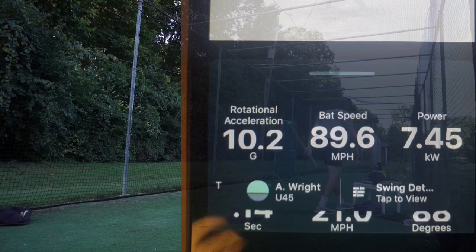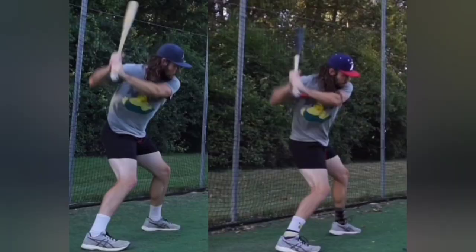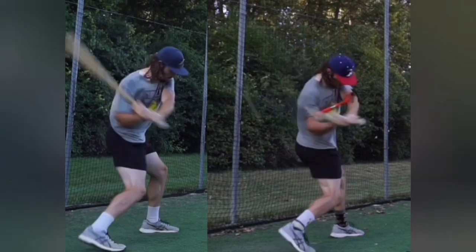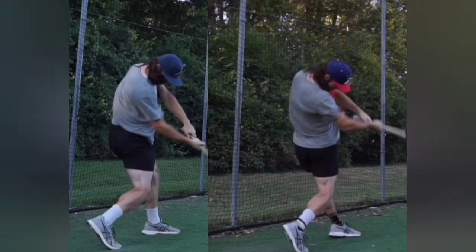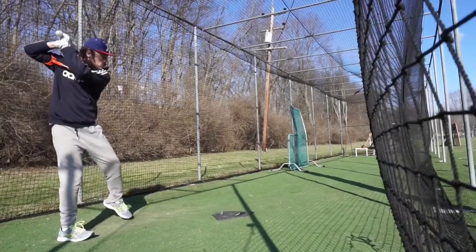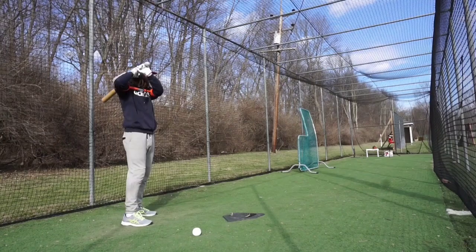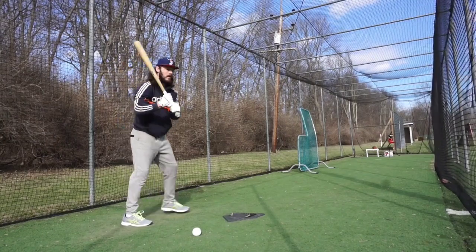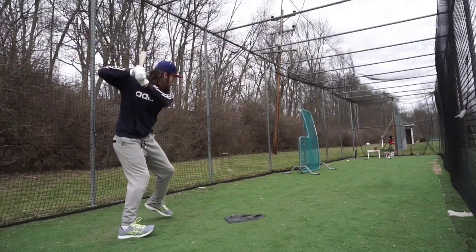But good bat speed with a bad bat path isn't good bat speed. So I focused on improving that, spending the next three months working on bat path, plane, and connection. That leads us to today. My acceleration numbers have dipped again, and my time to contact is back sitting at 0.17 again, which is where we started the offseason. Nowhere near competitive levels. So I set out to improve those.